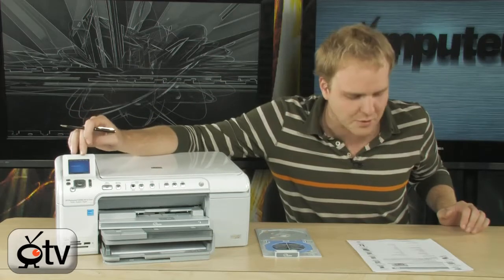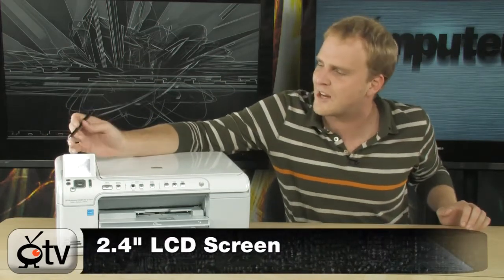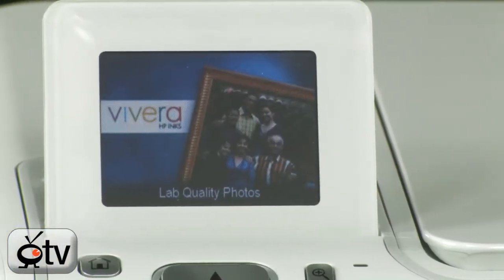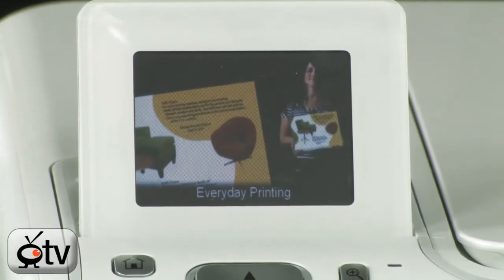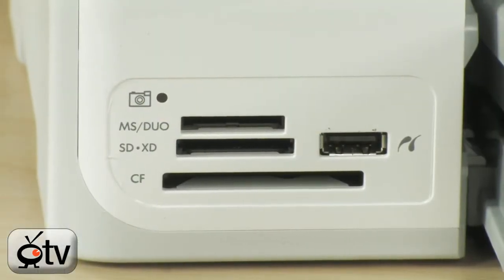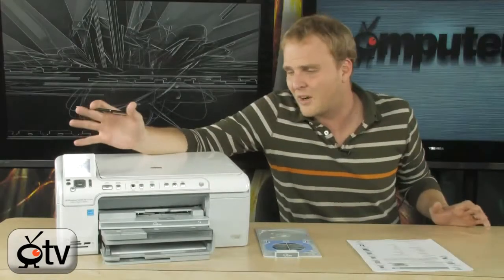You can see it does have an LCD screen built in — this is a 2.4 inch LCD screen — and this is actually going to allow you to do a lot of your printing and photo work without even plugging it into a computer. You can actually take the memory card out of your camera, stick it directly into one of these reader slots here, and you're going to be able to print directly from your camera.